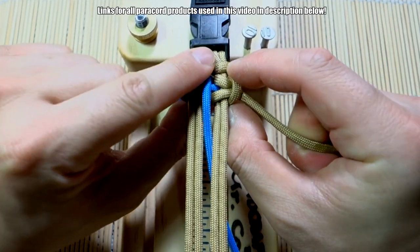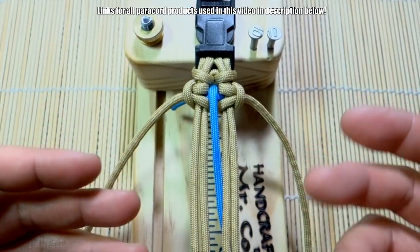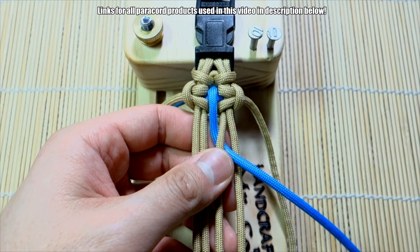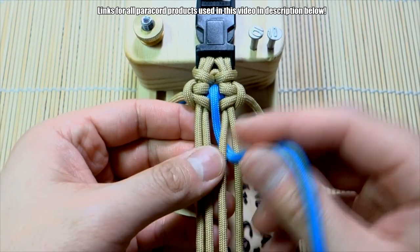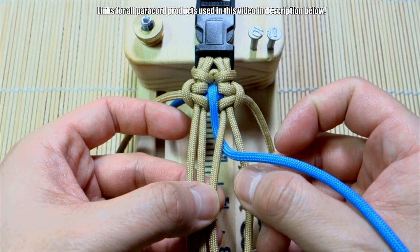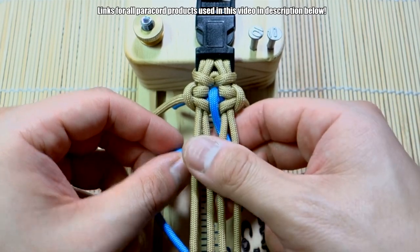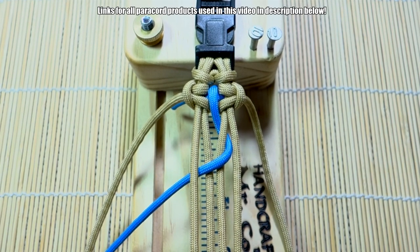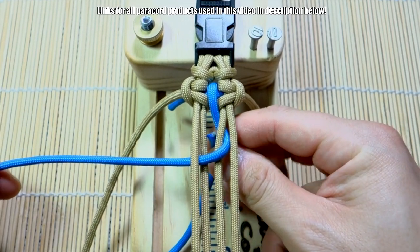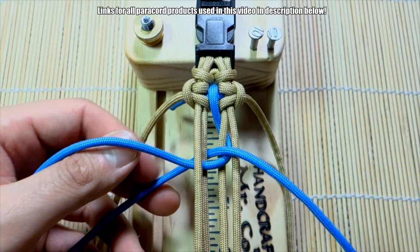Okay, so that is kind of the first set of knots to get us started. To continue the next set, we're going to essentially recreate the same pattern starting with our accent cord. We're wrapping it around the two middle strands — bring the strand in between the third and fourth strand, bring that over the two middle ones, then go underneath the first strand. Take the end, make sure you go behind like so, coming underneath this one too, and go through the middle — bring that all the way through.